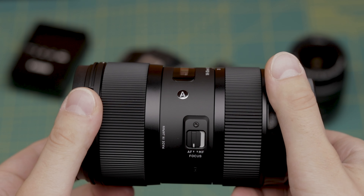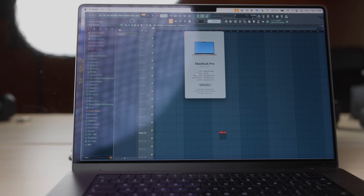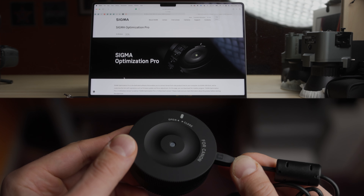Due to their manufacturing years, different units' firmware updates tend to vary. Just as you want the latest version of your OS, NLE, and DAW, you also want the same on your lens. And this is where the Sigma dock and software come into play.